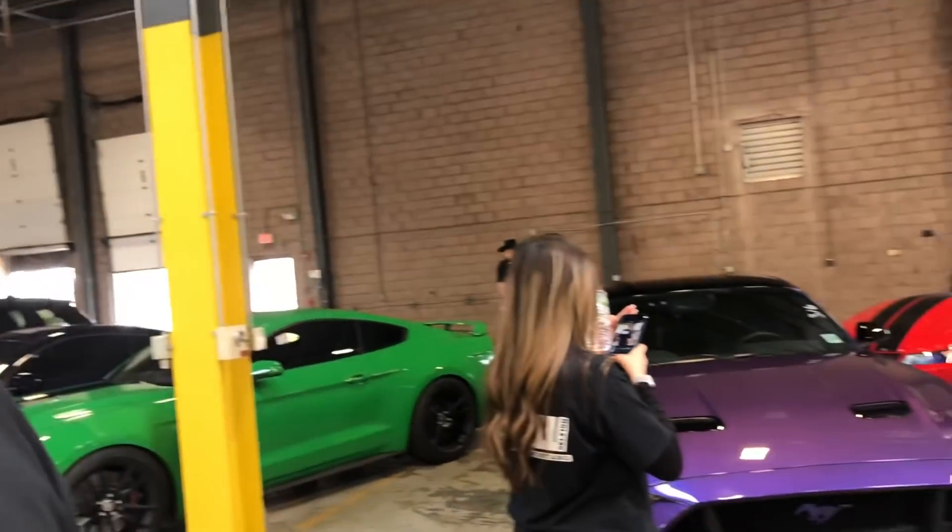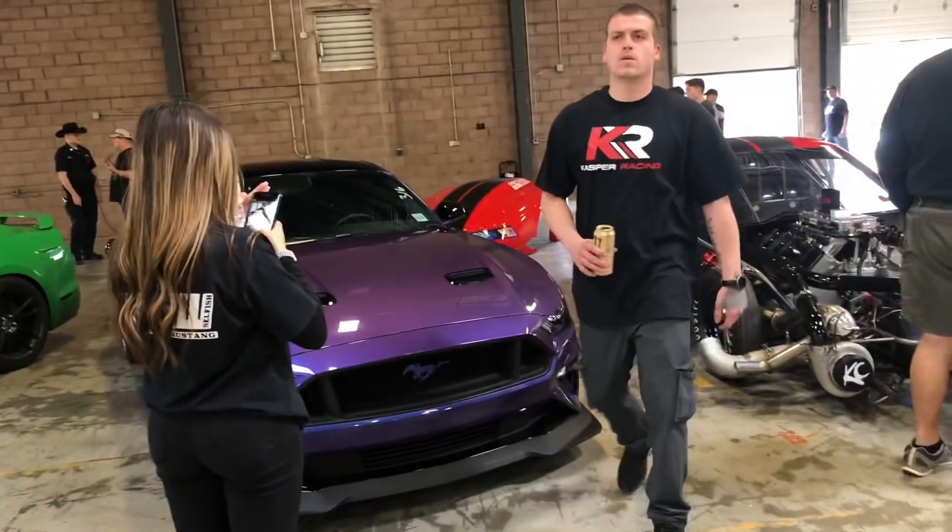This is just a little 648 big block with twin 94s that we put together within the last year. We got a number on it — we're right around 4,000. Wow. Dang. Speechless.